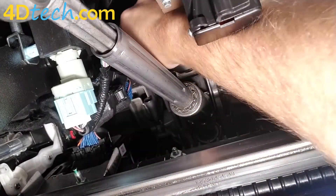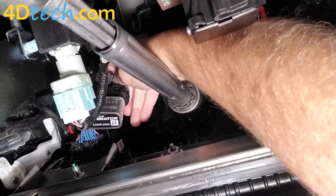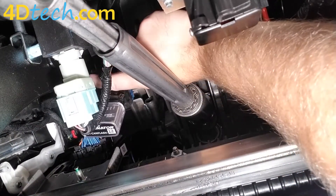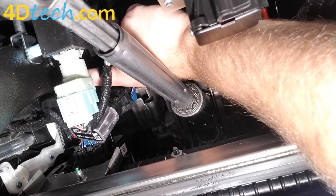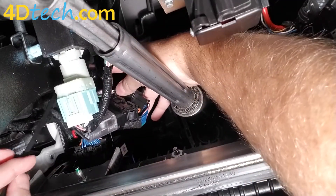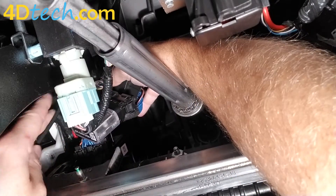The only other thing we'll want to do is — because this has some extra slack now that we've added that harness in line — we're going to want to tie this up a little. Right above here is a solid plastic wiring loom, right in front of the brake pedal bar. We'll take one of the zip ties that came in the package and wrap it around that and around the Start Stop Eliminator.